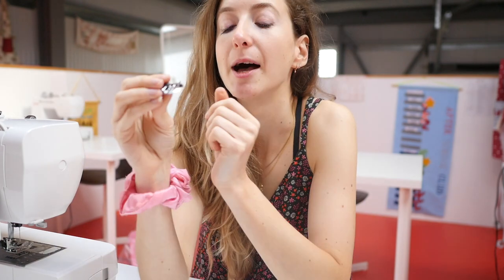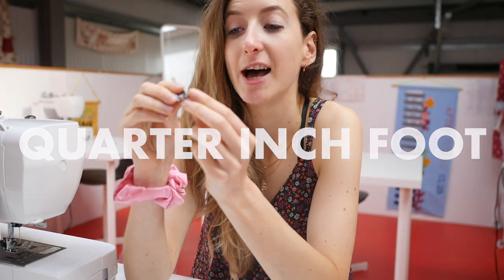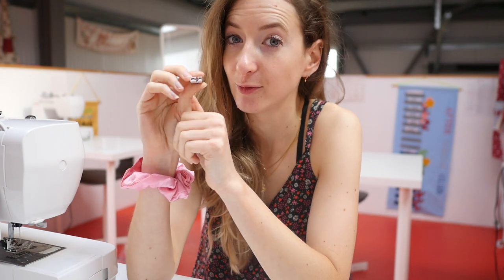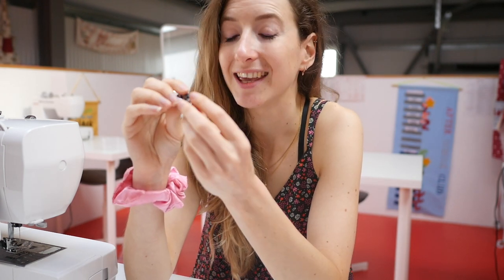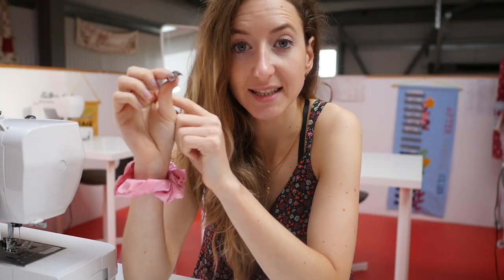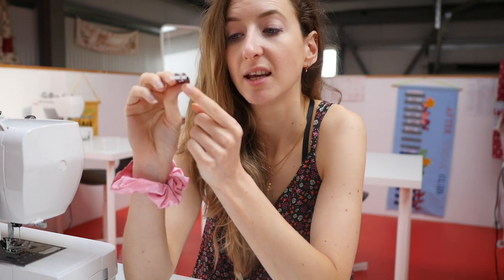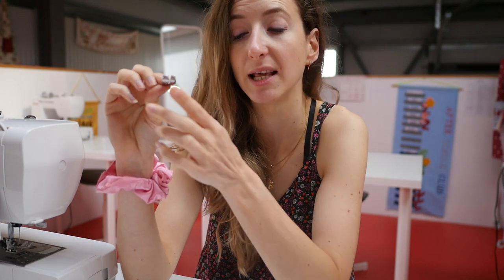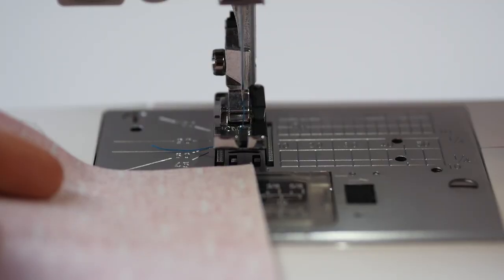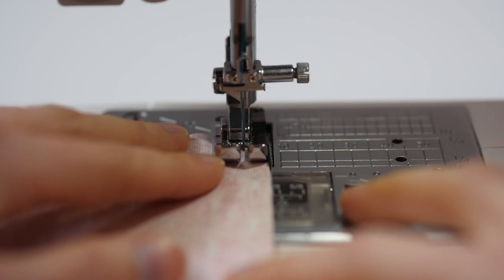Number three — these aren't in any order by the way, they're all equally favorites — is the quarter inch foot. If you're a quilter you probably already have one, but I find them so useful, especially if you need a six millimeter or quarter of an inch seam allowance. It's a normal foot like your standard sewing foot, but it's got an edge on one side that sticks out, which is exactly six millimeters or a quarter inch from the center of your needle. Just put your fabric against this black paddle and it does quarter inch seam allowances everywhere you sew.